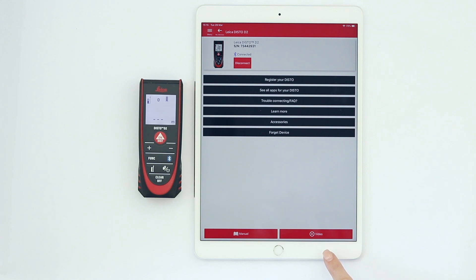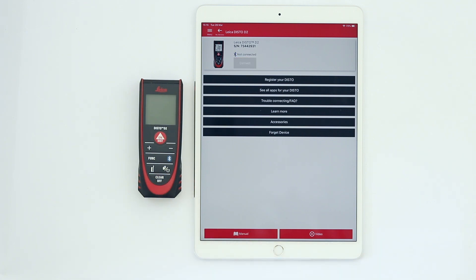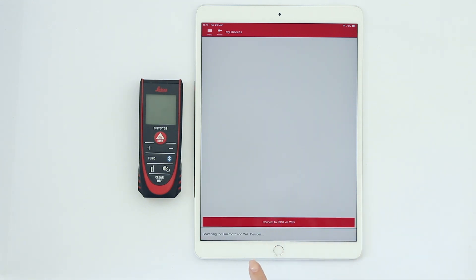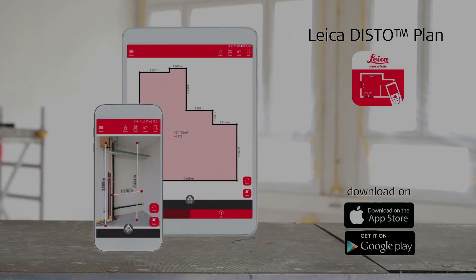When the Disto is turned off, it will be automatically disconnected. Once you have added your device, it will remain in your device list. If you experience troubles connecting again, tap on Forget Device on the Info page. This will allow you to add your device again. Watch also other how-to videos about our Leica Disto Plan app.